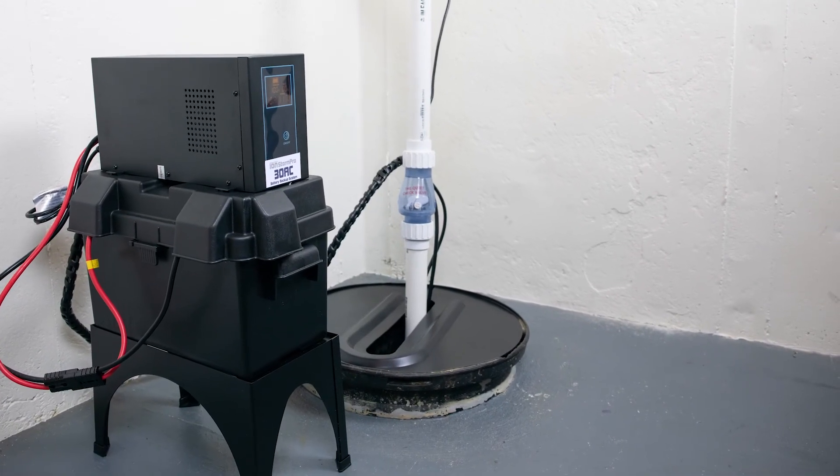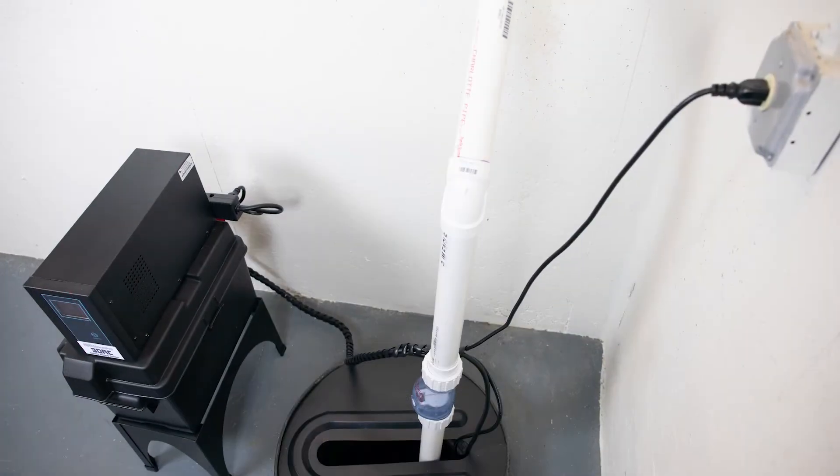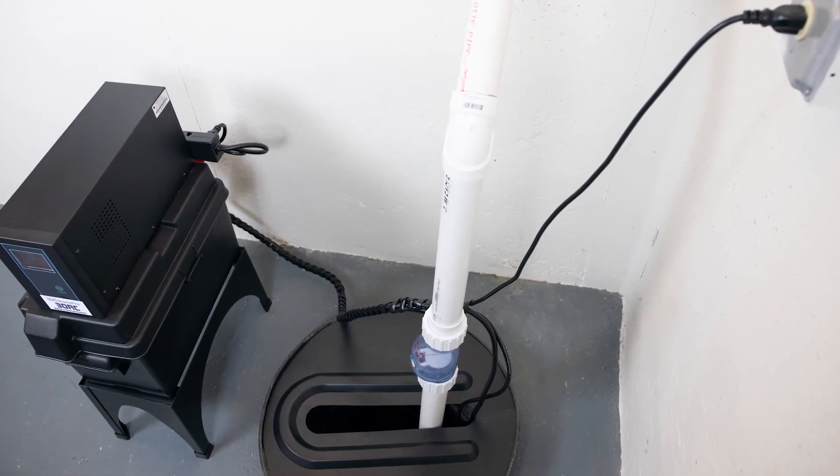Installation of the ION Technologies 30ACI Plus battery backup system is now complete.